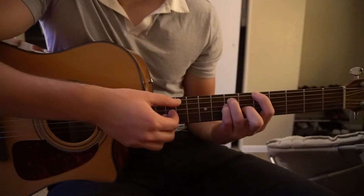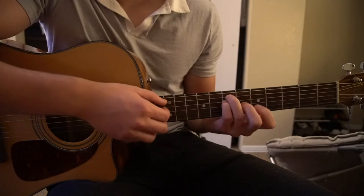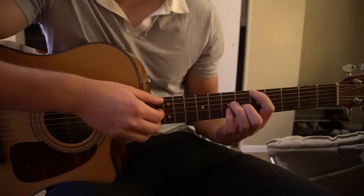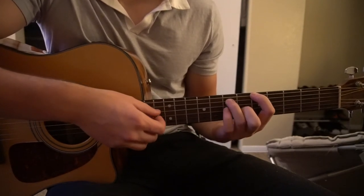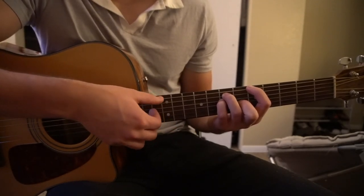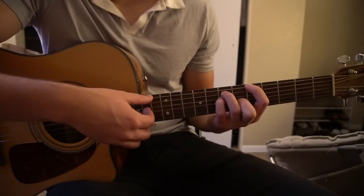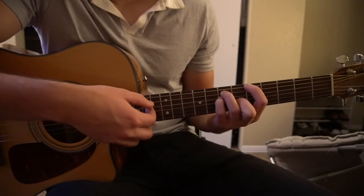We're going to have our E shape here, starting on the 6th fret. Your index finger is on the root note on the 5th fret of the low E, middle finger is on the 6th fret of the G, ring finger is on the 7th fret of the A, and your pinky is on the 7th fret of the D. Then we're going to pick: E string, D string, A string, G string, D string.